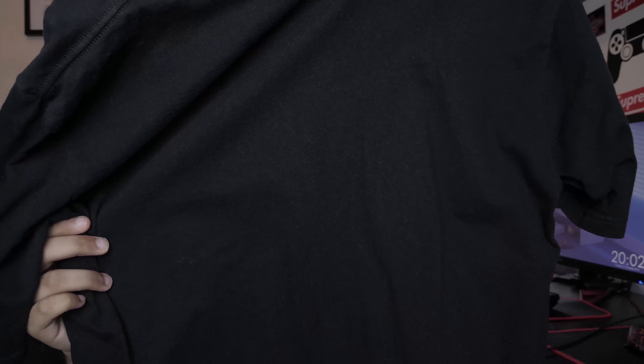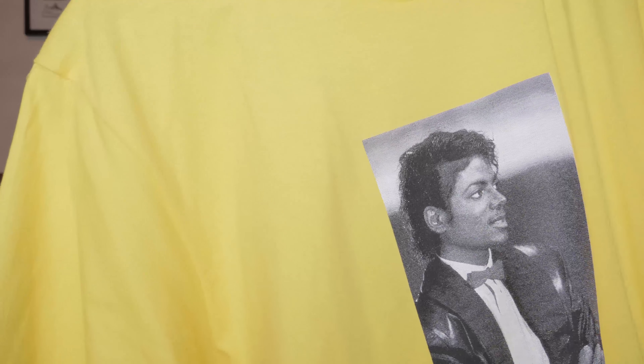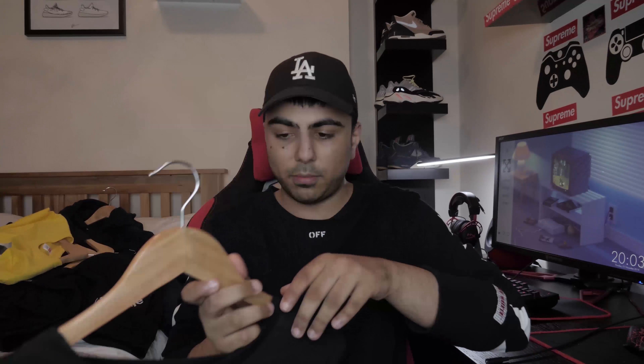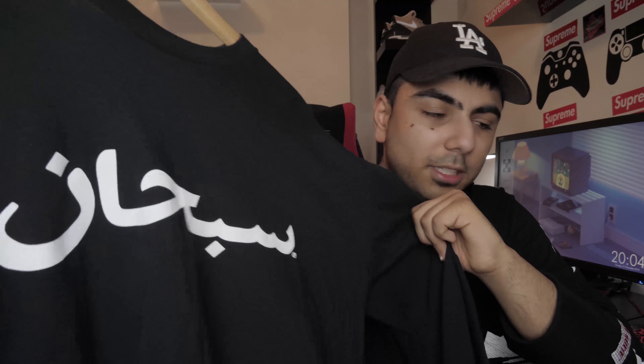This was FW17 - the time when Supreme was giving out card declines, I got card declines, but I managed to cop somehow. Then from FW17 you've got the Supreme dollar tee, which says 'Altered States of America' and features one million dollars on it. Then from SS17, if I'm not mistaken, this is the Michael Jackson photo tee. I got this at resale not too long ago and it's got the little box logo on the back.